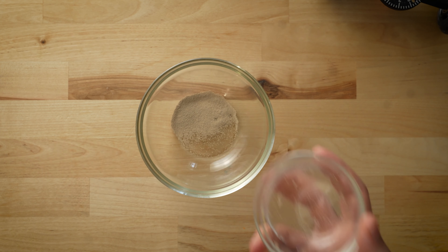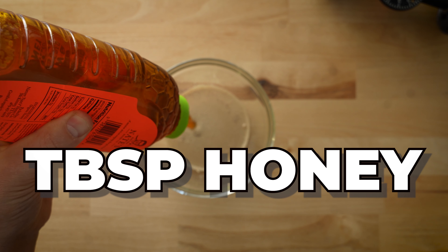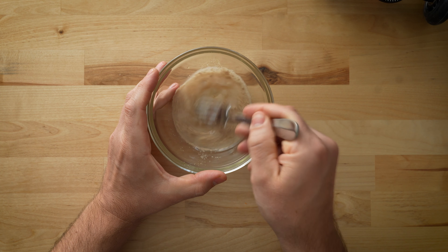For both recipes, I'll start by blooming a half gram of instant yeast with some warm water and a tablespoon of honey. I don't normally bother with this step, but I want to make sure the yeast is nice and happy and active before adding it to this dough, as the alcohol in the beer might actually inhibit the yeast. Every yeast has a different tolerance to alcohol — some can handle a lot, some can barely handle any. So I just want to make sure the yeast is up and running before we add the alcohol to it.